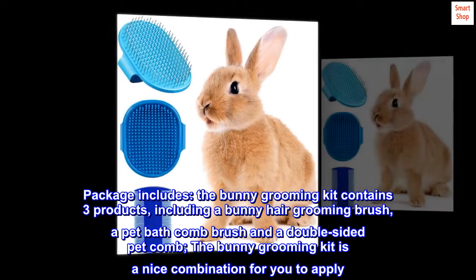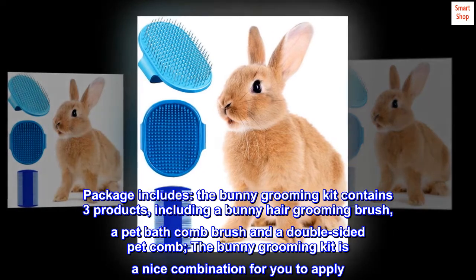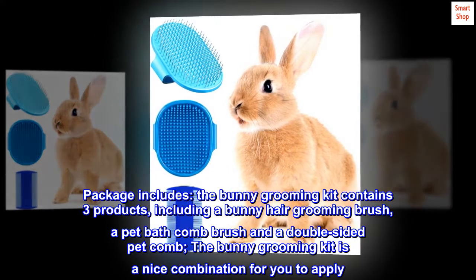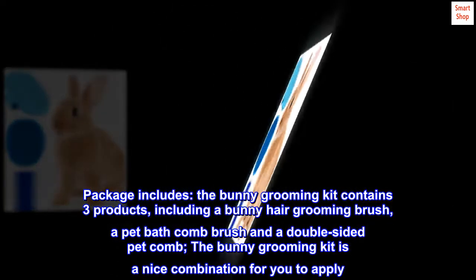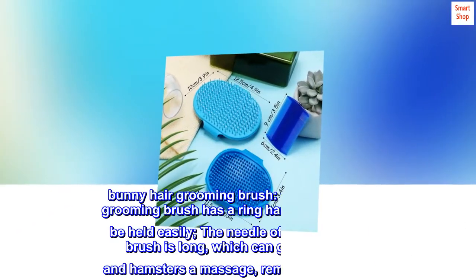The package includes the bunny grooming kit, which contains three products: a bunny hair grooming brush, a pet bath comb brush, and a double-sided pet comb. The bunny grooming kit is a nice combination for you to apply bunny hair grooming.